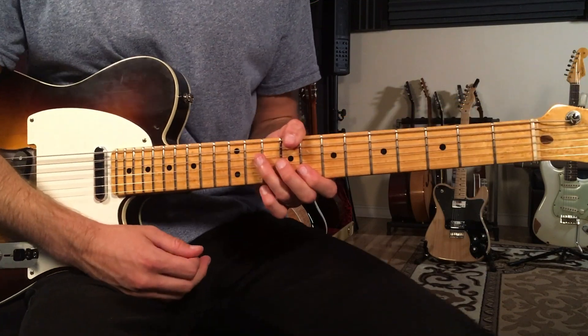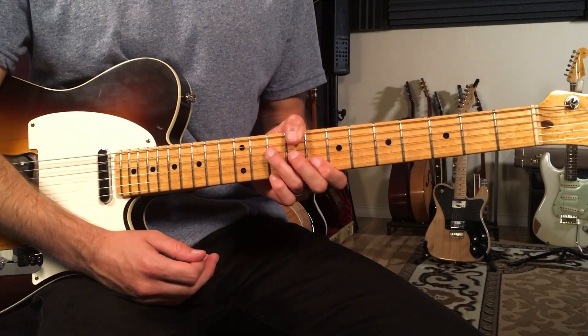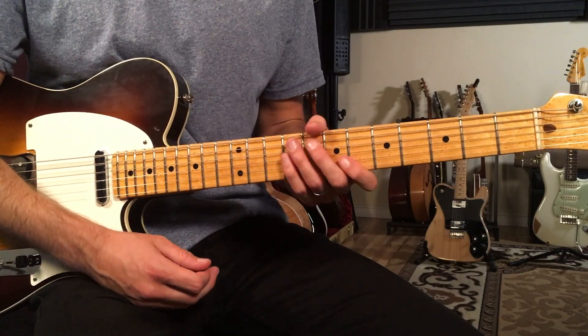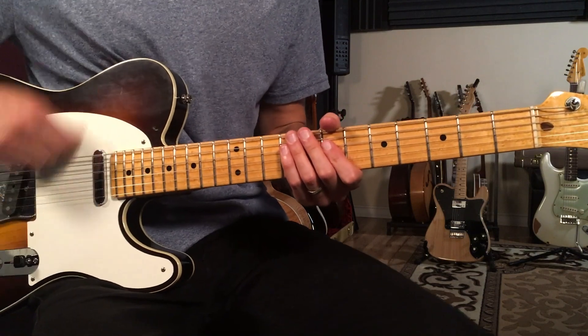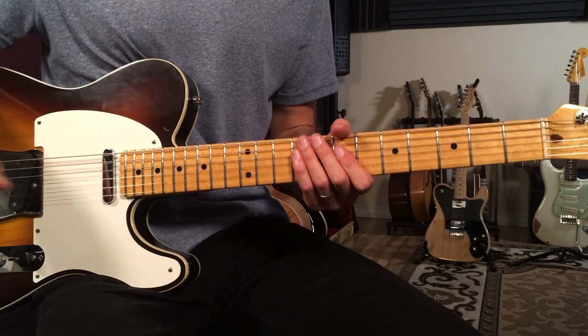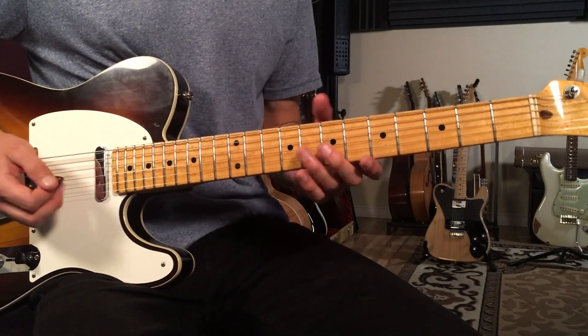Now we do something really cool. We go to this bridge section and just go into a deep swinging shuffle feel — one and two and three and four — and we're going to play the same sort of concept but move it around the neck.